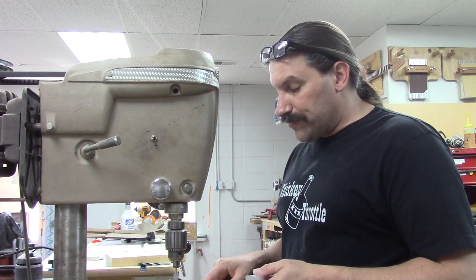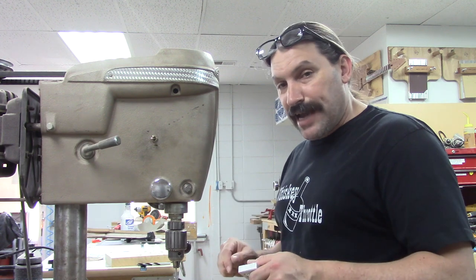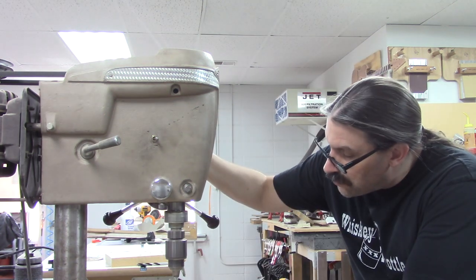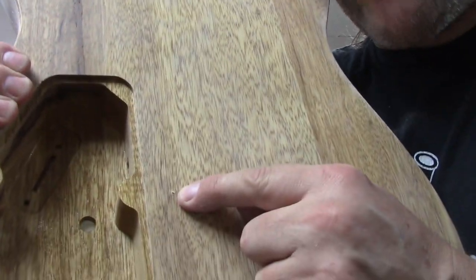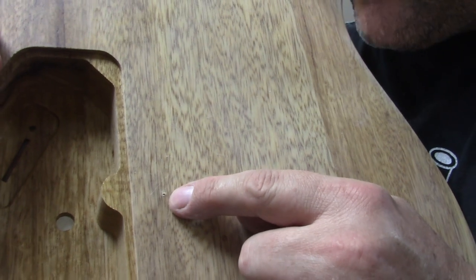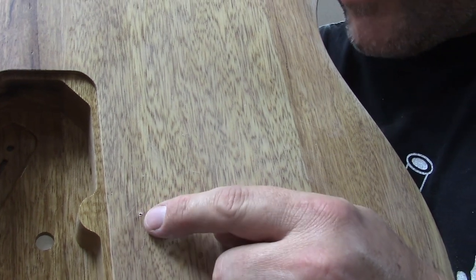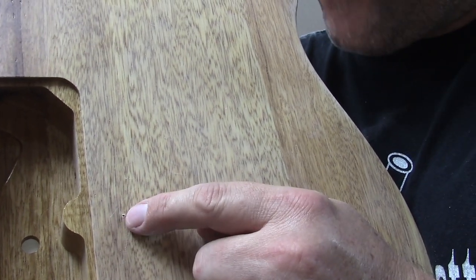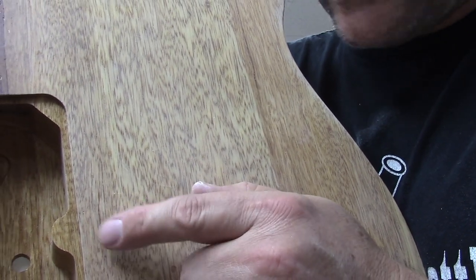The first thing we have to do is drill the six holes for the strings to go through the body and we're going to do that now. There's the hole poking through with just the brad point drill bit poked through. I have my drill set up to where it only goes through to that far. I'm going to drill all six of them and then come back and chase the outside too.